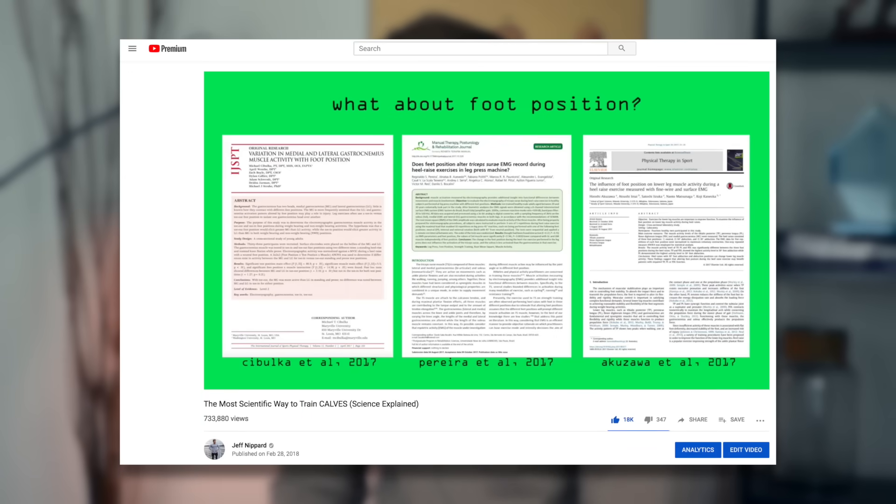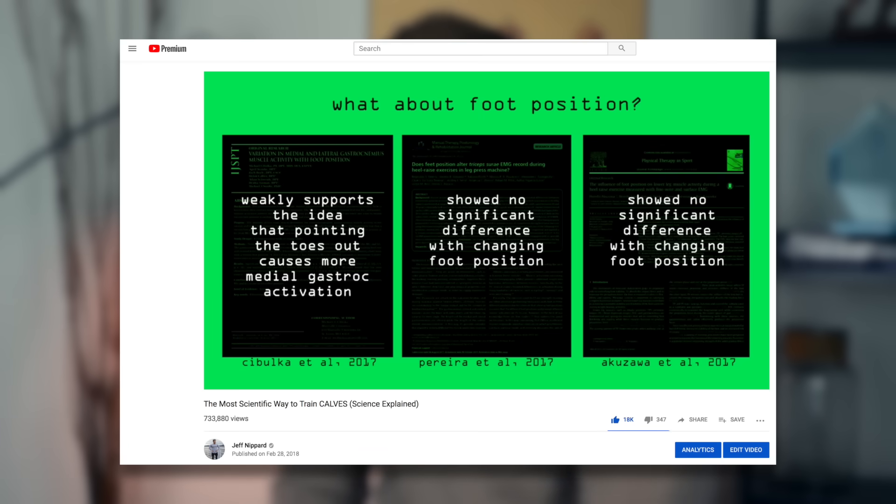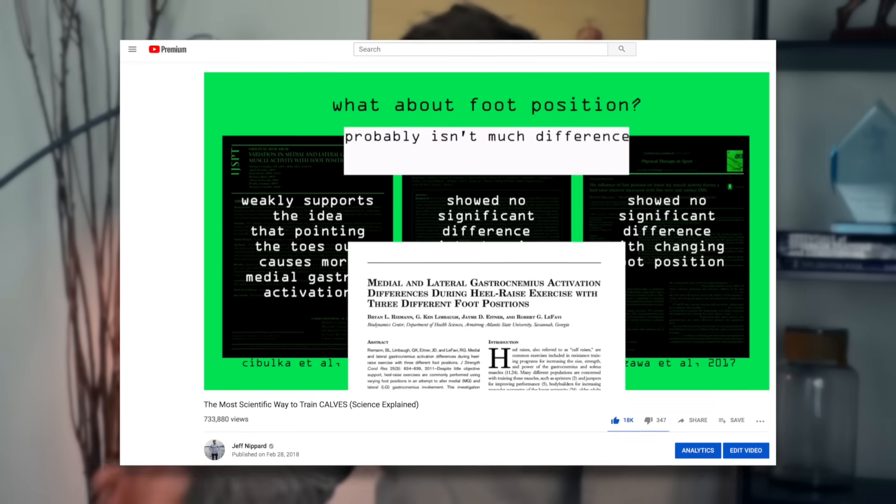Before we go, I want to shout out my calf science explained video — I actually just rewatched that before recording here and I think it adds a lot of depth to this video, as I go into more detail on the scientific literature with at least 15 studies cited, and it's on its way to a million views — link down below. Don't forget to hit the thumbs up button if you enjoyed the video, don't miss the last two videos on the dip and the shrug, hit the subscribe button if you haven't already, and I'll see you guys all here next Tuesday.